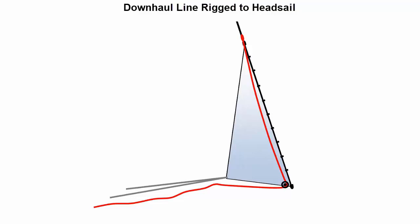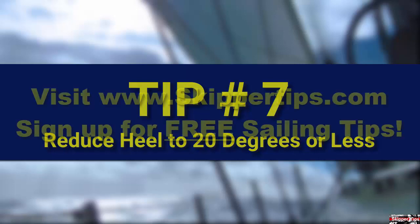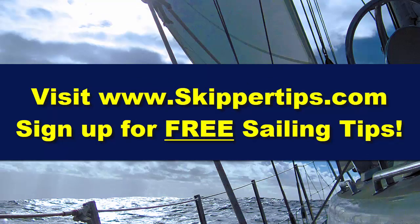Now you have a fast and easy way to help you haul down a sail or recover a halyard. Reduce heel as much as possible for better balance and speed — most sailboats sail their best with less than 20 degrees of heel. Use crew or provision weight to help you achieve this objective. Now you know seven ways to make single or shorthanded sailing safer and easier. This is Captain John, and find more sailing tips and techniques on www.skippertips.com.